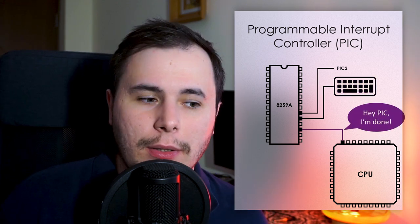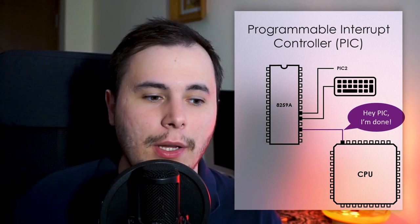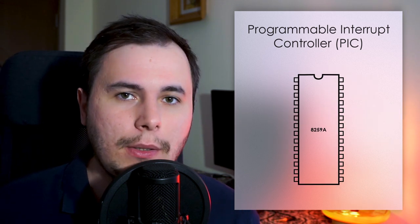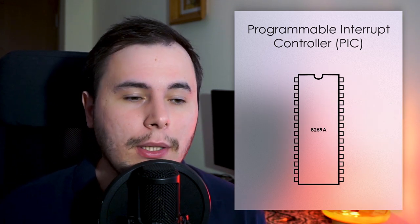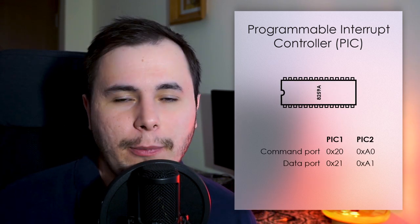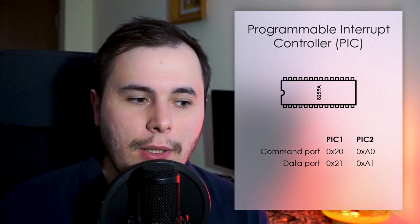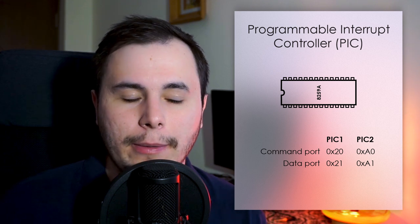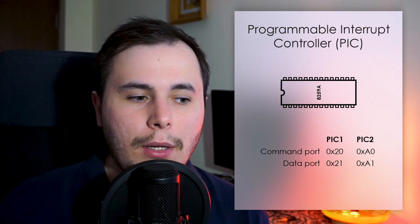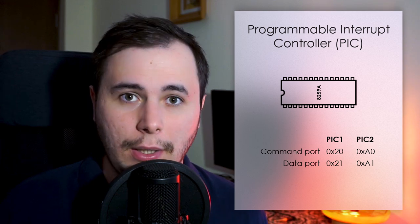After it finishes handling the interrupt, the processor will send a message to the PIC that it's finished, so it can send the next interrupt. Now that we know what the PIC is and what it does, let's see how we can actually communicate with it. Each PIC has two ports — a command port and a data port. The first PIC will use port 0x20 for sending commands and port 0x21 for sending and receiving data. Similarly, the second PIC will use port 0xA0 and port 0xA1.